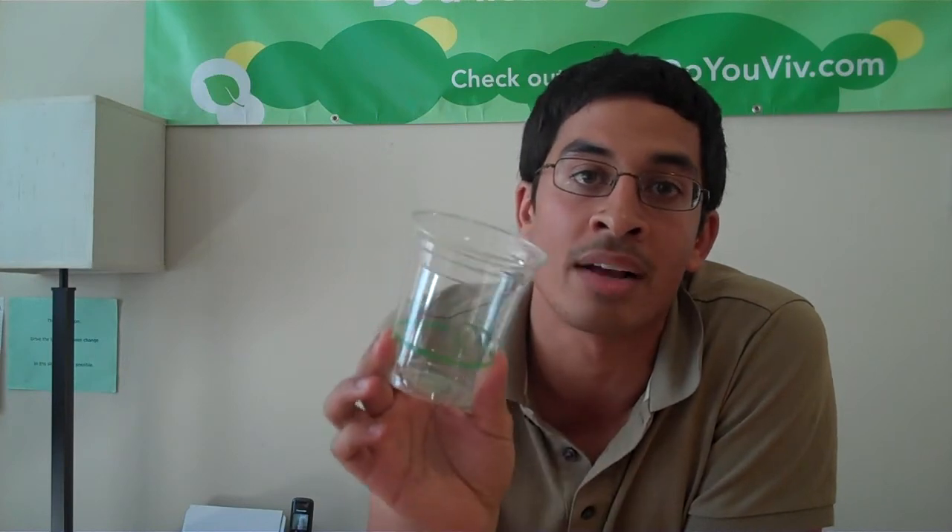Tip number four: if you are going to backyard compost the cups, here are two tricks to make sure they get composted even if it takes a little longer than a commercial facility. Number one: give the cups a quick cut with scissors — breaking them into smaller pieces allows them to break down more quickly. Number two: make sure you're turning over your compost pile. By turning the pile, you're getting more oxygen in and allowing it to heat up to the higher levels needed to break down these cups.